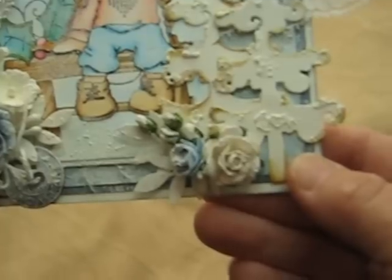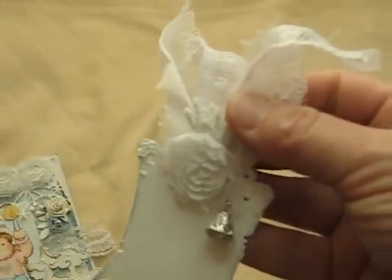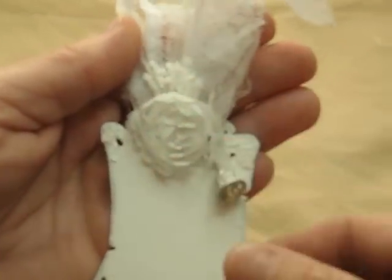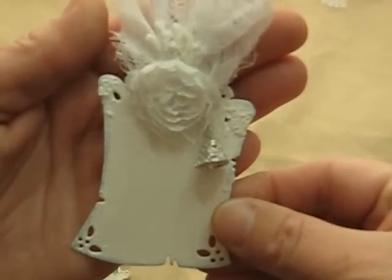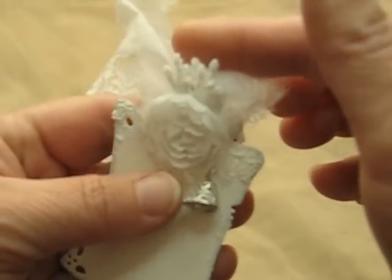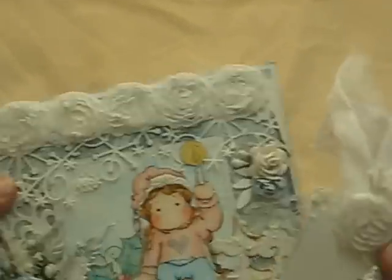And some more flowers down here. I also included my pull-out tag, and another one of those little rosettes. And this is a little bell charm. And then there's these little stems that I put here. So that's that card — it's kind of like a wintry look.